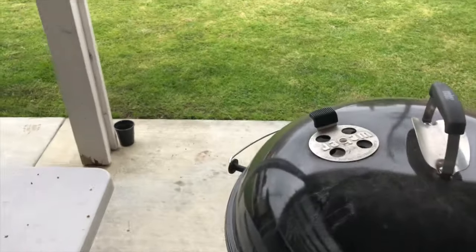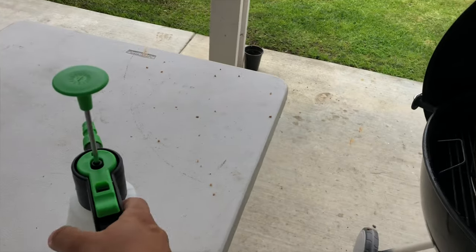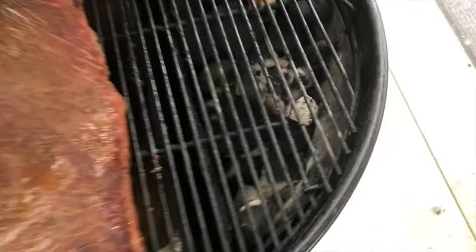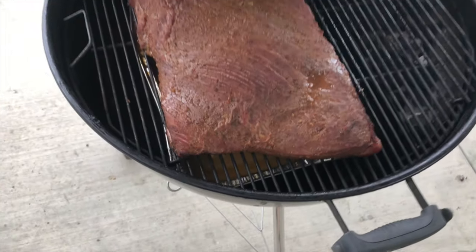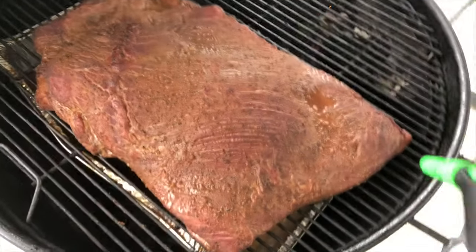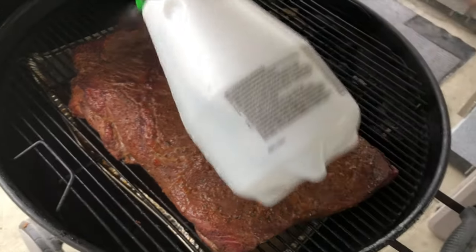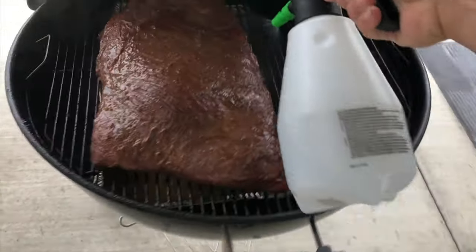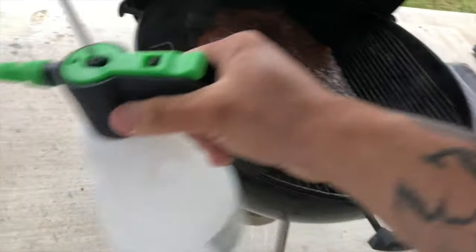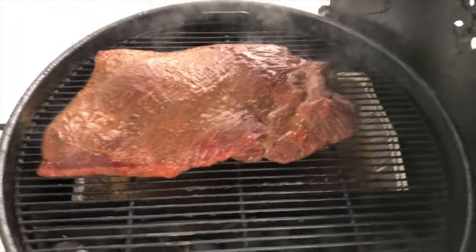Good morning — it's about nine o'clock now. This has been on for about three hours. The charcoal looks good, hasn't even gone halfway, and it's keeping at 275. Check out the brisket — it's drying out a little, there's a small puddle, but it's fine. Let's go ahead and spritz it to build a stronger bark. Just using water, spritzing it generously.